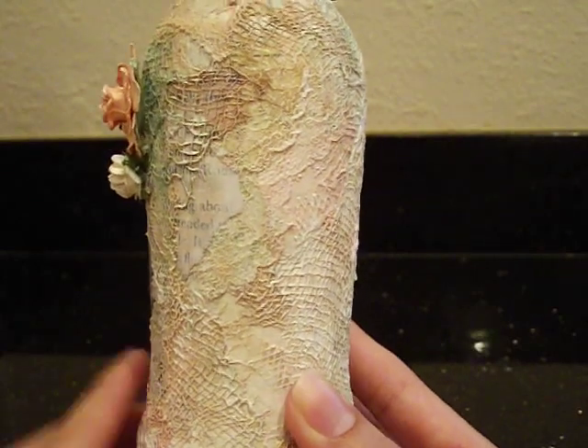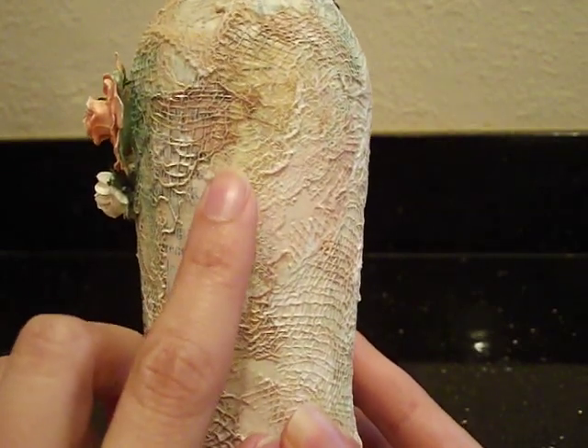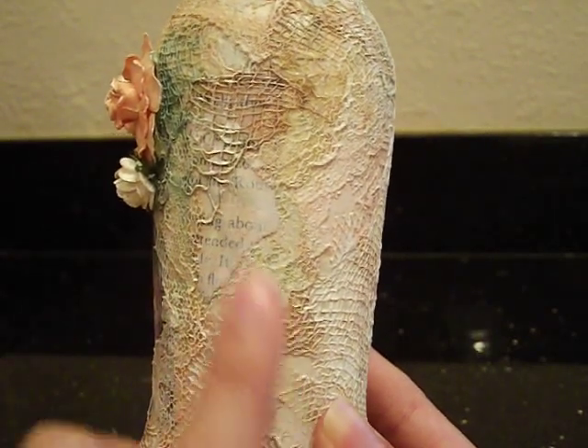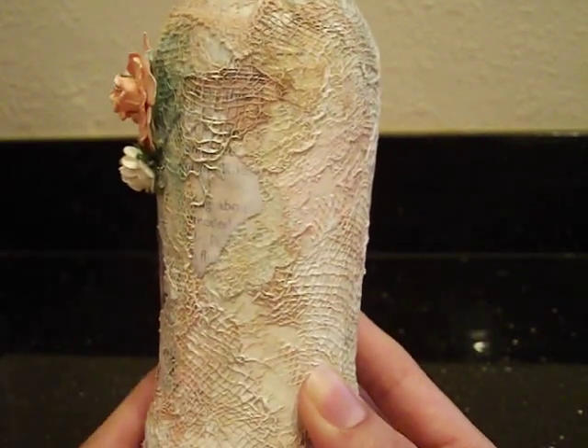My husband thought it was weird, but I really like it. I love how you can see bits of the lace, and then the cheesecloth, and then there's tulle. I really like it.